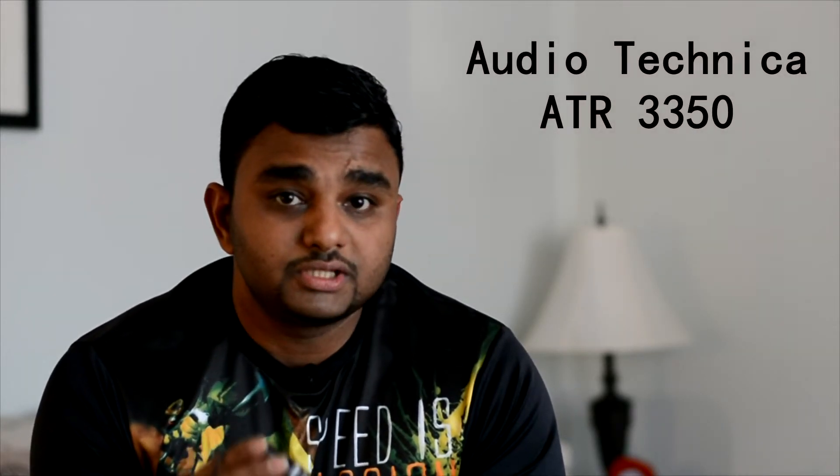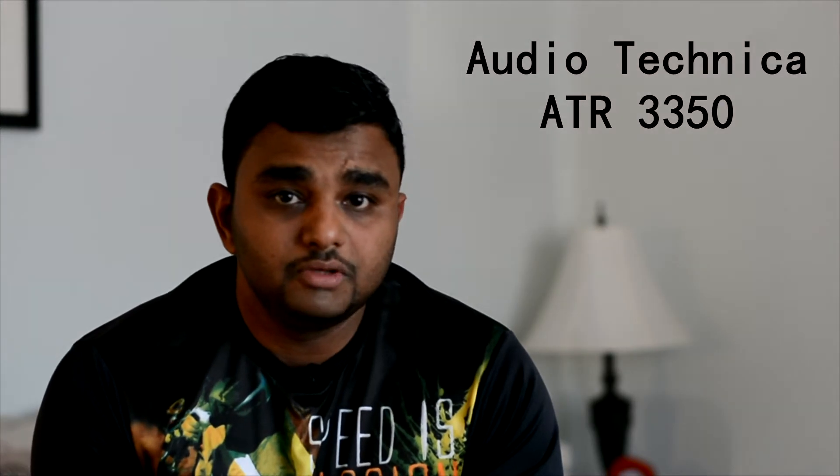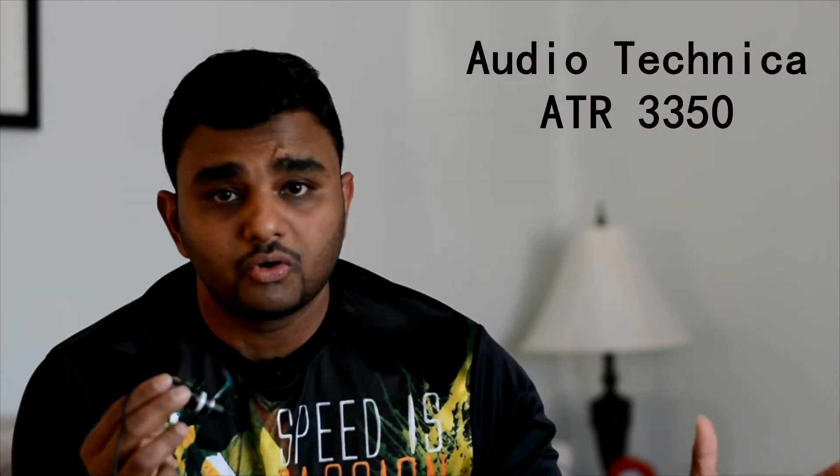This is from Audio Technica and the model number is ATR3350. You can go to Amazon and search for it. I like this and I would suggest you buy this if you are a starter making YouTube videos, or even if you are doing some outdoor projects — this will be a great gear to add to your recording gear, because this thing has quite a long wire to it. I like that feature too.